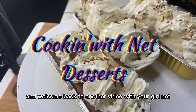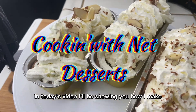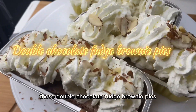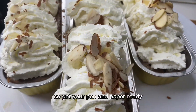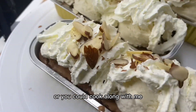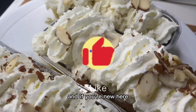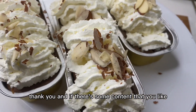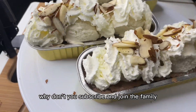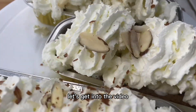Hello everyone and welcome back to another video with your girl Net. In today's video I'll be showing you how I make these double chocolate fudge brownie pies, so get your pen and paper ready or you can cook along with me. Please hit that like on your way in, and if you're new here, thank you. If there's content you like, why don't you subscribe and join the family. So without further ado, let's get into the video.